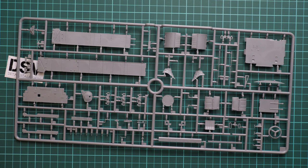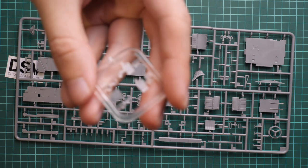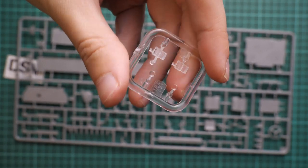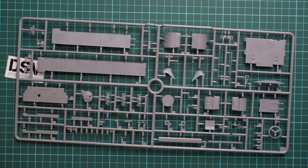Now I'm opening a different plastic bag. Here we have minor clear plastic sprues — you can see there are several periscopes which will be installed on the model. Next we have another plastic bag, so again I have to open it — sorry for the plastic sounds in the microphone.